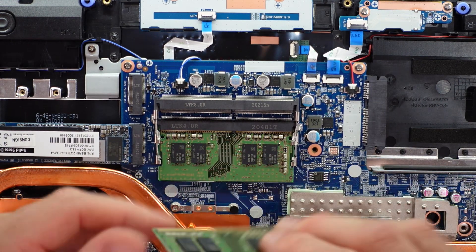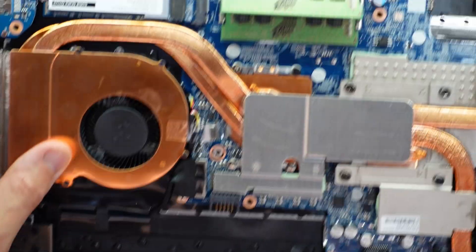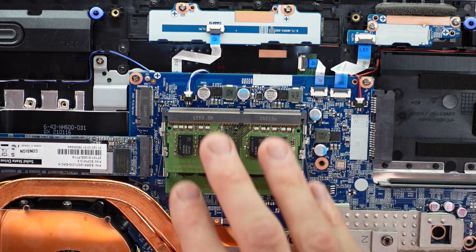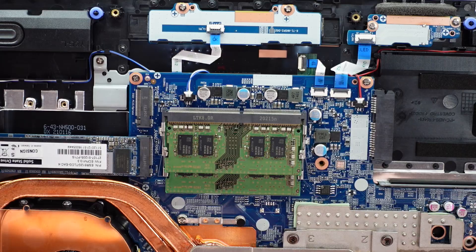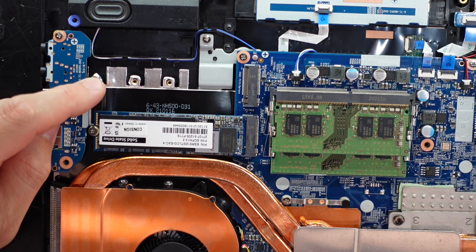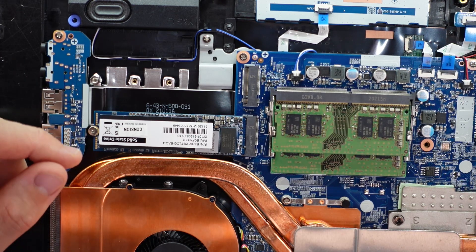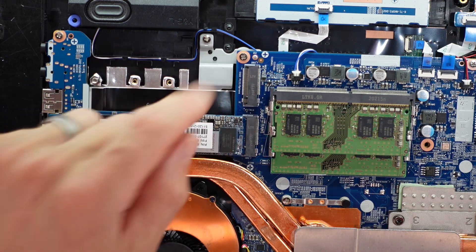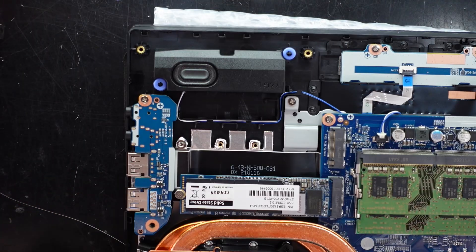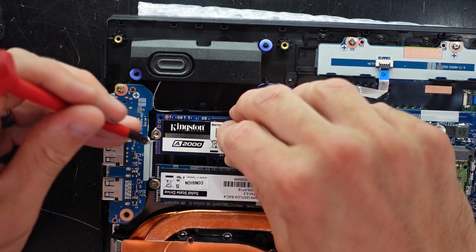There's no need to disconnect the battery to get into the machine since we've already done that. So we've got a 2.5-inch hard drive bay, RAM, and over here we've got NVMe - it looks like we have two slots available. There should be a screw included in the original packaging. I'm going to install a Kingston A2000 1TB NVMe SSD here, to be used for benchmarking later. Installation is very similar to the RAM - slide in at an angle and screw down.